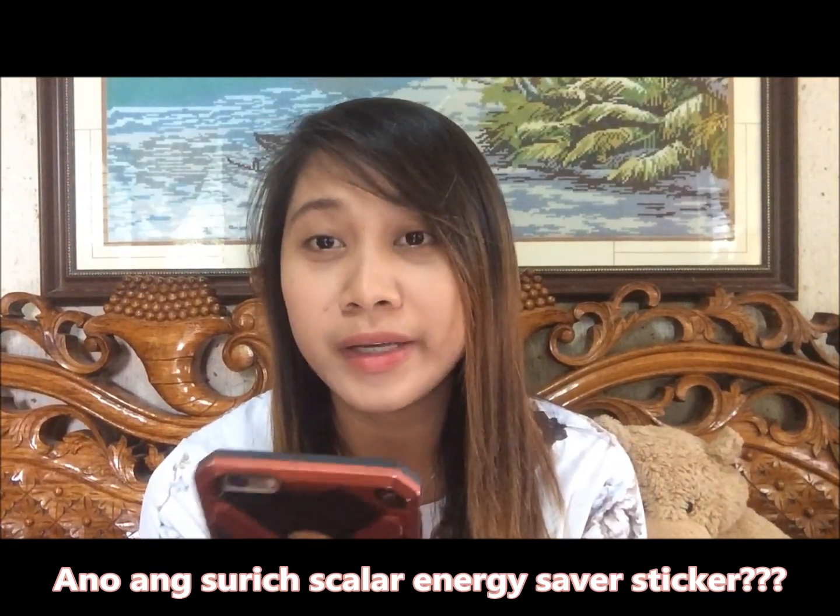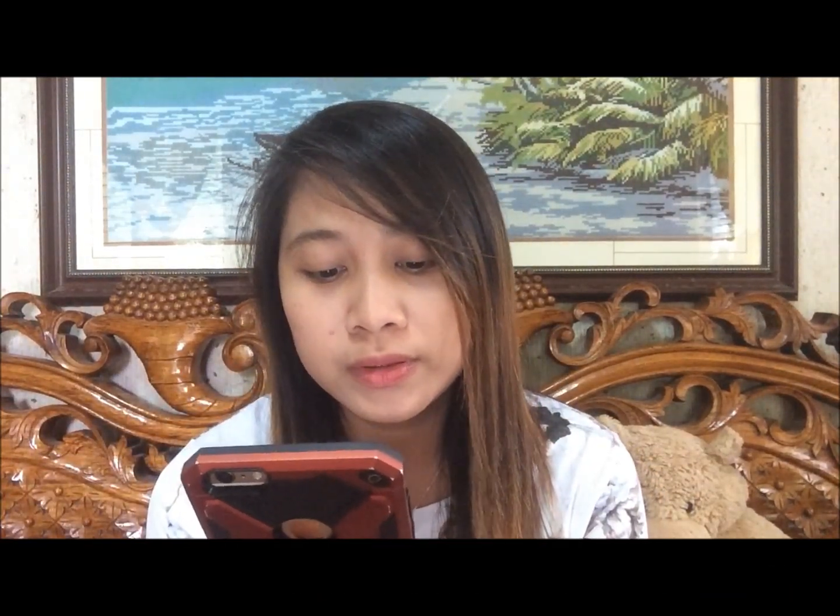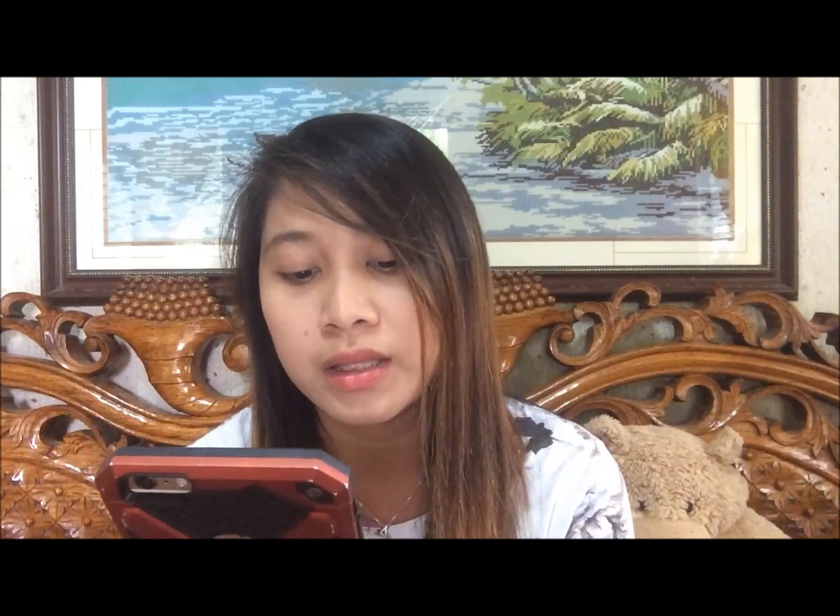Anong meron sa scalar energy sticker na ito? Babasahin natin kasi medyo mahaba. Yung scalar energy natin, meron siyang negative ions — 6,000 to 8,000 negative ions per cubic centimeter. It is made up of multiple layers of special piezoelectric material: morganite, tourmaline, ceramic, and germanium. Yung negative ions niya nakakatulong to smooth out electrical distortion in power cables.